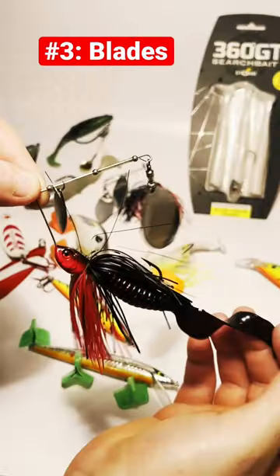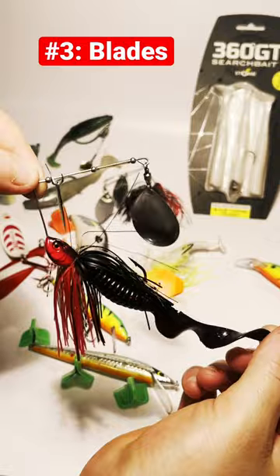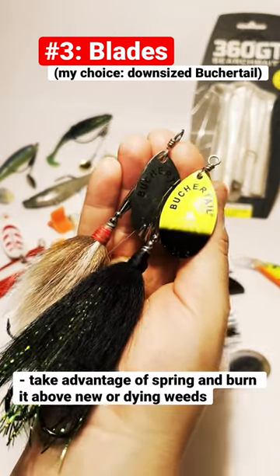Number three is a spinnerbait. A lot of people like to use a safety pin style spinnerbait to cut through the weeds when fishing for pike. However, in the early spring before weeds have really formed, I like to take advantage of that and grab a downsized Booger Tail from my muskie box.